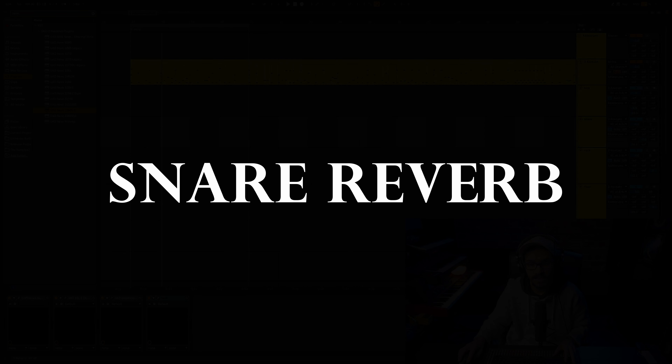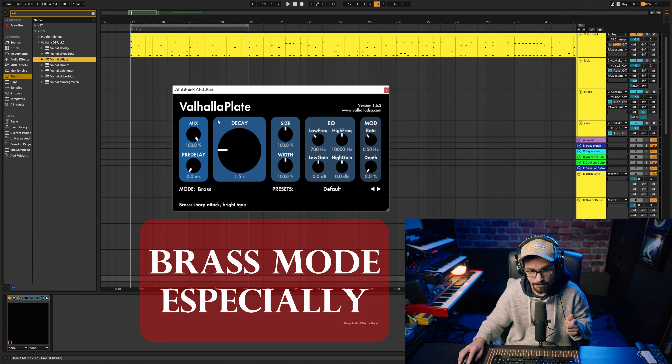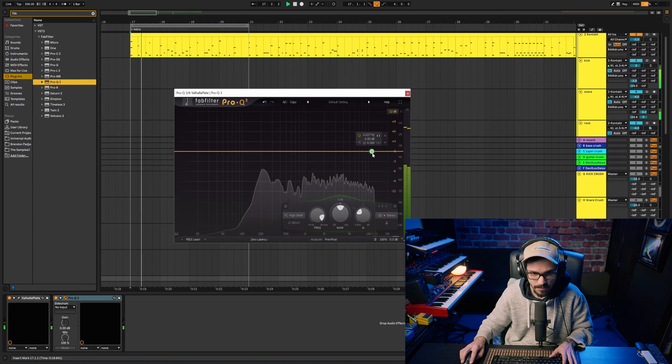You can add a snare reverb to bring a little bit more fatness out. I really like this Valhalla Plate plugin — it's a bit more low-endy. I don't want too many high frequencies in this because they'll get in the way of basically everything else, so I'll get rid of a lot of that.